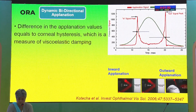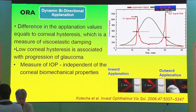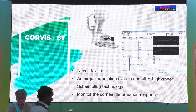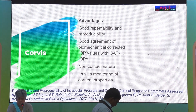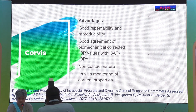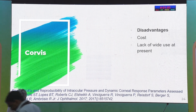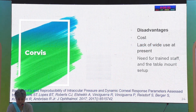The ORA measures bidirectional applanation values and the difference between the two is given as corneal hysteresis, which is a measure of viscoelastic dampening of the cornea. Low corneal hysteresis is associated with progression of glaucoma, and this tonometer is independent of corneal biomechanical properties. The Corvis ST is a novel non-contact device where an air jet indents the corneal surface at ultra-high speed and deformation is monitored by Scheimpflug technology. It has good repeatability, reproducibility, no risk of infection transmission, and good agreement with Goldman Applanation Tonometer. The disadvantage is its high cost and limited data due to being a newer device.